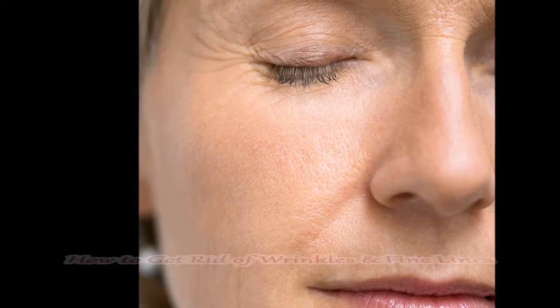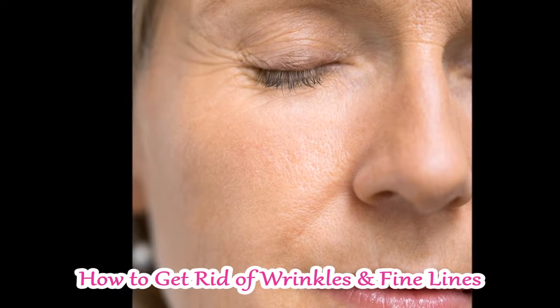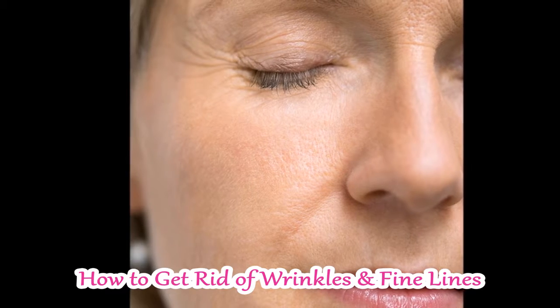Hi guys, welcome back to my DIY hub. In today's video, I am going to tell you how you can easily remove fine lines using natural remedies.